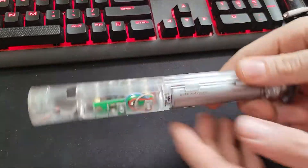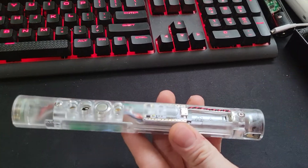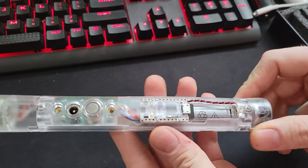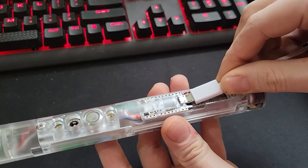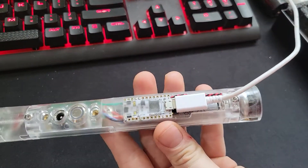Hey guys, it's Tyler with FireSabers. Just wanted to answer a couple of the basic questions that I keep getting asked about the Profis. One question people ask is how easy is the USB port to access on the new chassis? It's actually really easy. This isn't even an angled adapter, and you can see that I can just get it right in there from the lid.